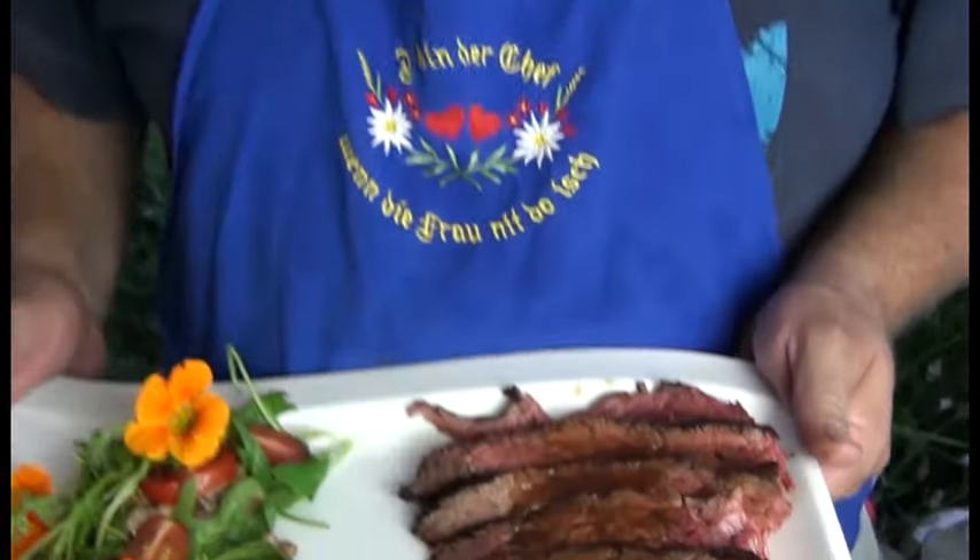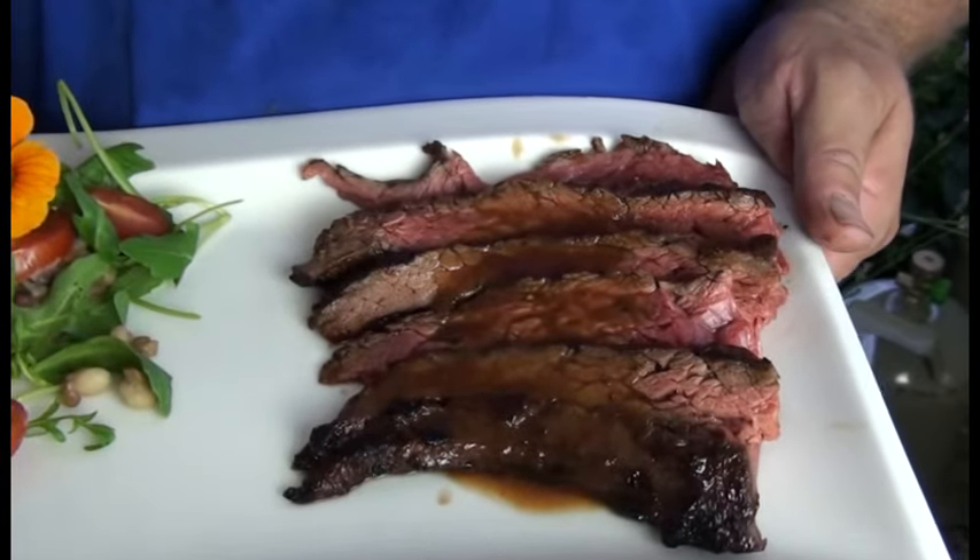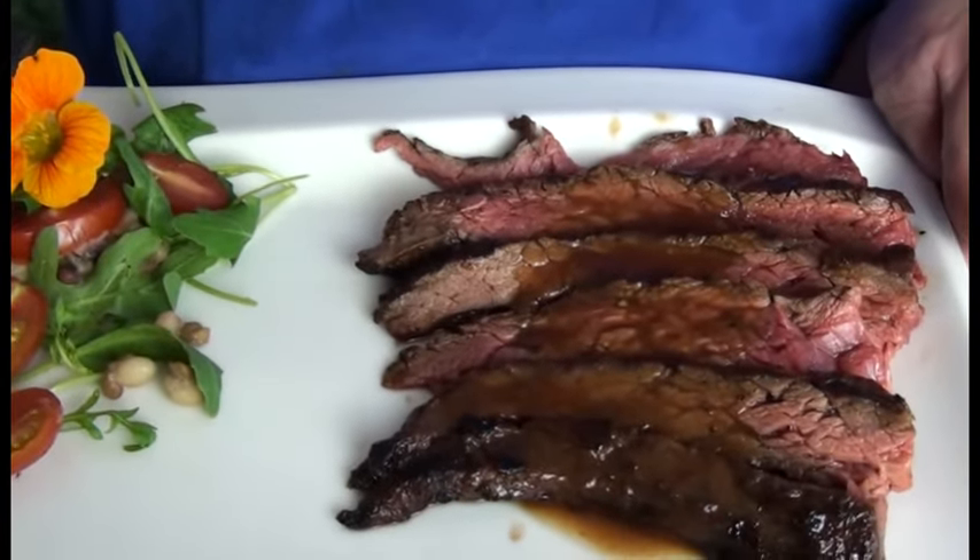Grüß Gott, Madl und Buben, hier ist wieder der Peter von Barbecue Alt Perlach. Heute waren wir wieder am Grill und haben was Tolles gemacht. Wir haben einen 2,4 Kilo Flapsteg in diese Köstlichkeit hier verwandelt.